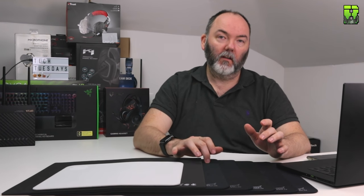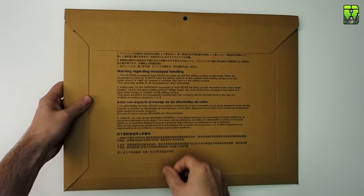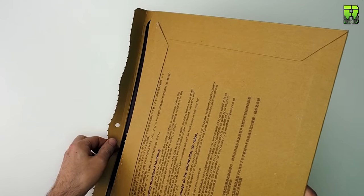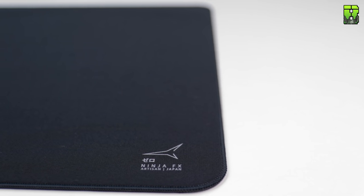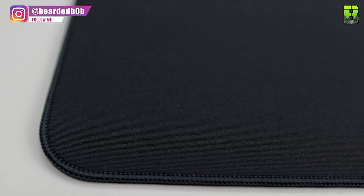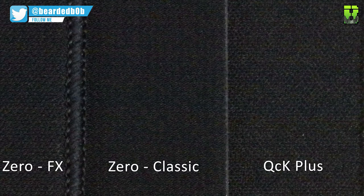Moving on to the Zero FX. They say this is the closest to the QCK SteelSeries texture-wise, and it is — probably a little bit rougher but certainly very similar. This is a knitted polyester with a smooth texture and a stitched edge. It comes in medium, large, and extra large — no small. You can get extra soft, soft, and medium sponge. It comes in black, and this one is jet black, like the QCK. My thoughts are that it does have the characteristics of a QCK, and I prefer the edge on this over the QCK — unusual since it's a stitched edge — but the base sliding would still be an issue for me. The QCK is more secure.